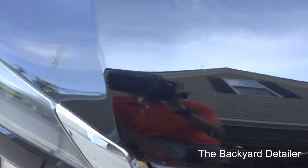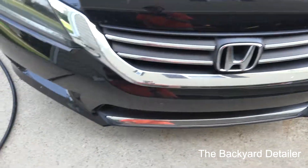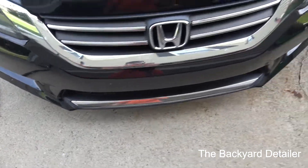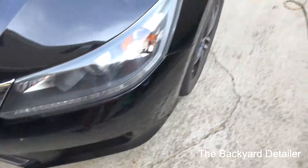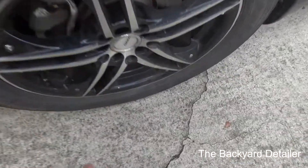All right, we've got a lot of bug guttage on the front. Pretty much on a black car that's been sitting in the sun for a day or two, that is going to be a bonded contaminant.